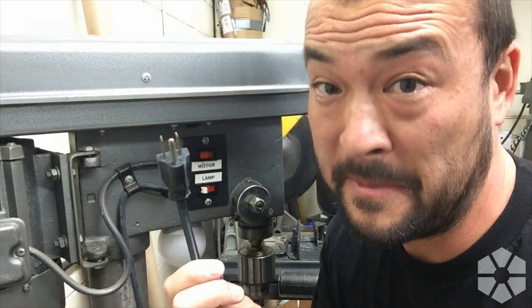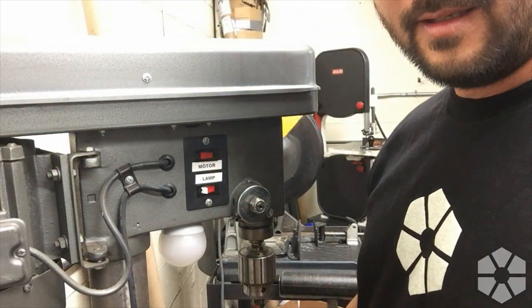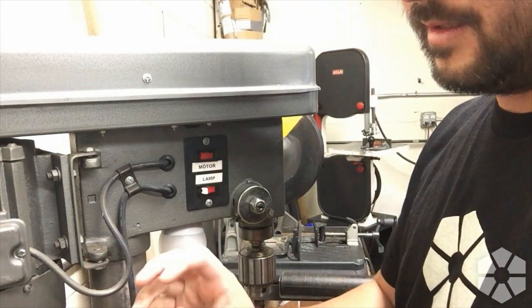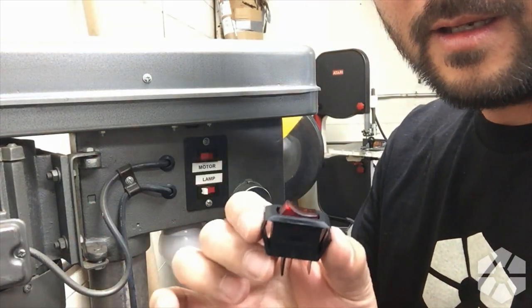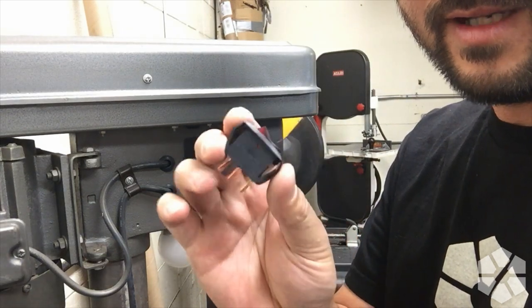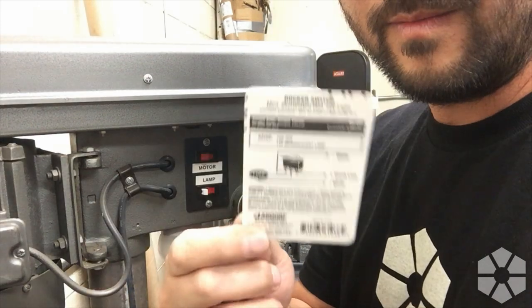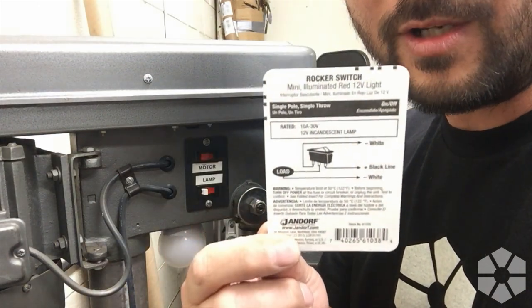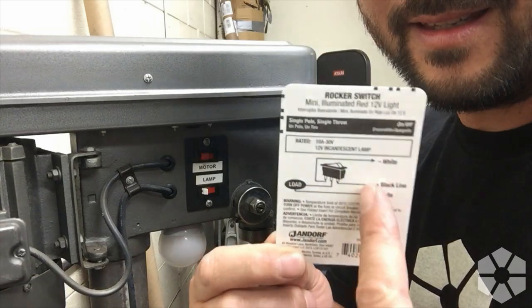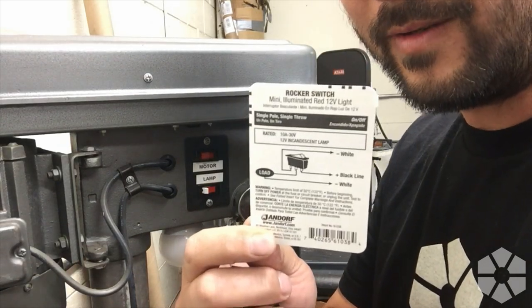I just got these little replacement rocker switches — they are lighted — so I got two of these. There are some little instructions on the back, so we'll have to make sense of the diagram. Let's open this thing up and see what we got.